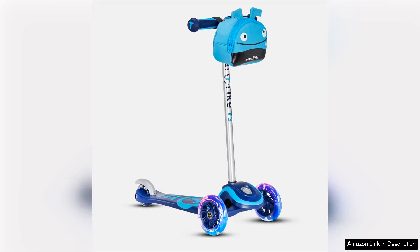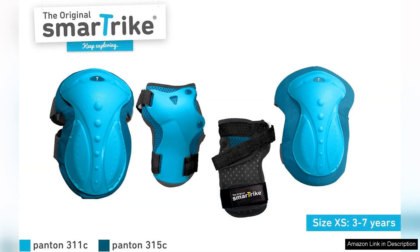The SmartTrike T3 2-in-1 toddler kid scooter is a fantastic choice for parents seeking a fun and versatile ride for their little ones aged 2 and up. This scooter seamlessly transitions from a push scooter to a kick scooter, making it perfect for growing toddlers who are just beginning to discover mobility.